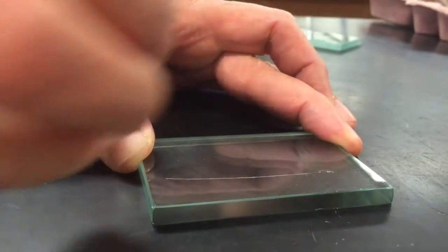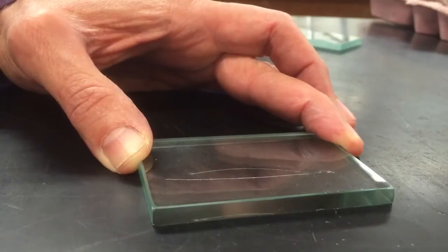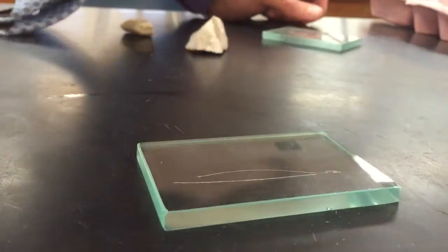I really feel that dig in — you can even hear it dig in. This clearly scratches the glass. You feel it dig into the glass and drag on the glass. That's pretty clear. There are some other minerals that are a little more difficult to tell.